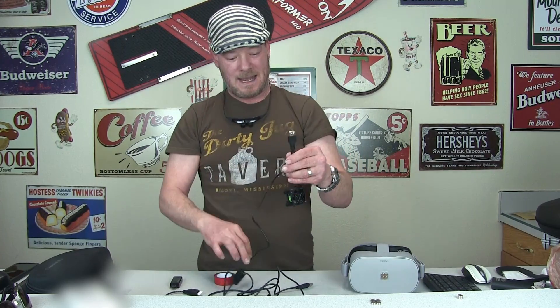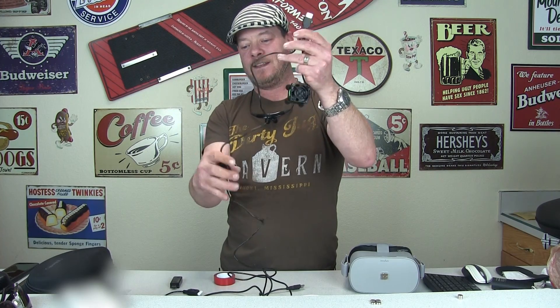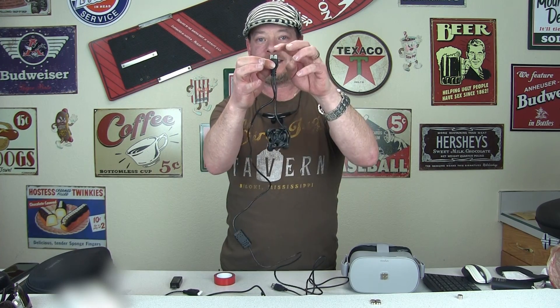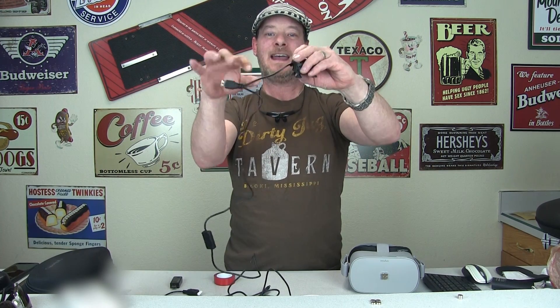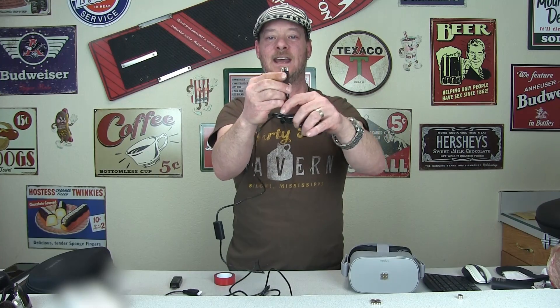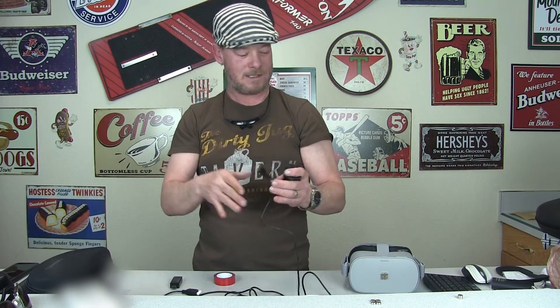Now I don't like the way the pass-through works as stock, because on high the voltage regulator regulates the output port going to the Go. I want the switch to only control what's going to the fan, and I want the power out on the other side going straight to the Go — so it's the full voltage being provided by whatever battery I'm using. I'm going to cut this and do that modification.